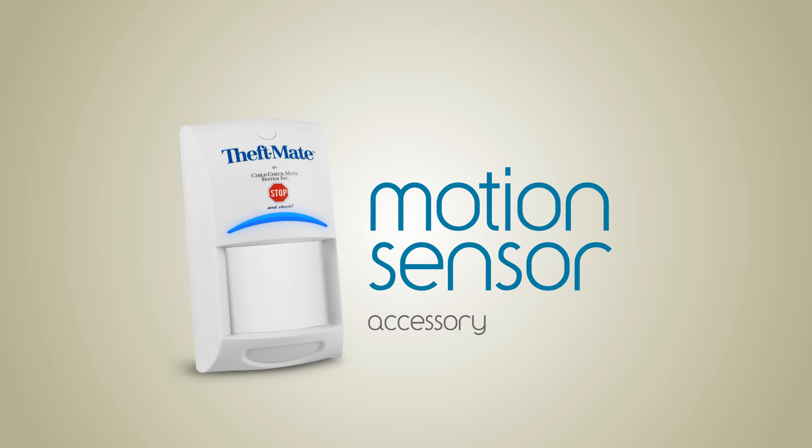Thank you for purchasing your Child Checkmate system. The following is an instructional video for the installation of the Motion Sensor accessory.